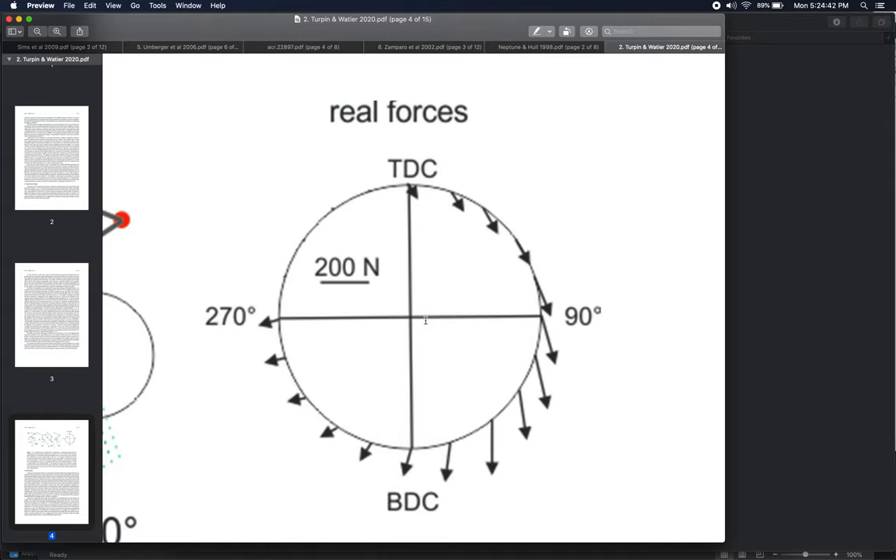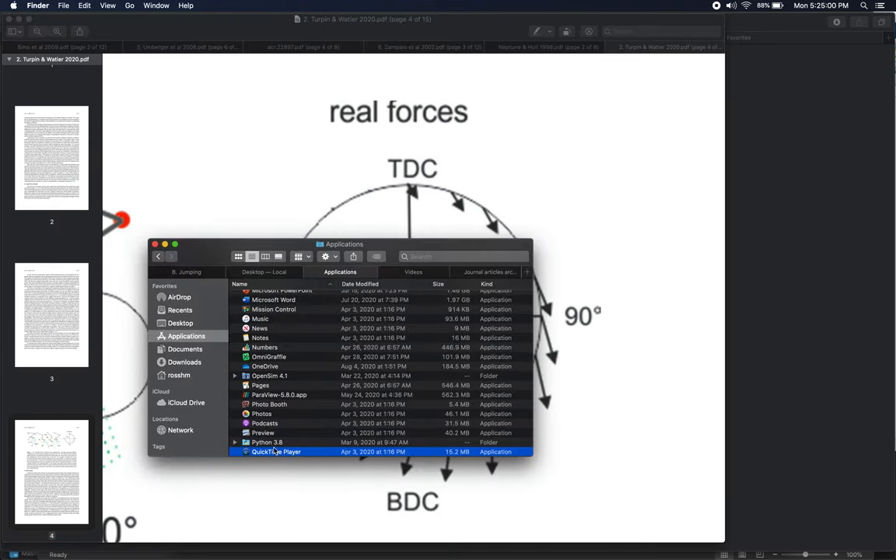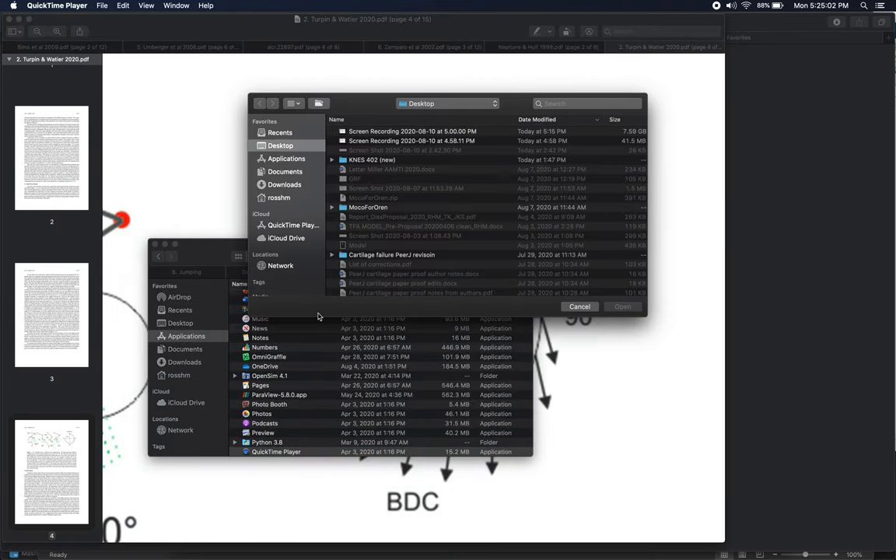Where do these forces come from? Why don't I just produce positive forces on the other side — going from bottom dead center back up to the top of the pedaling cycle? It seems like an easy solution. Let me pull up a video to demonstrate what I'm talking about so you can hopefully visualize these things.